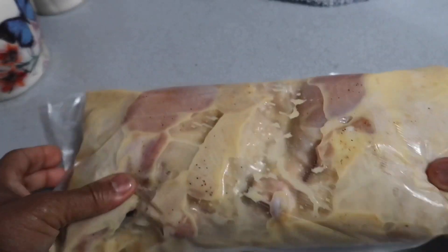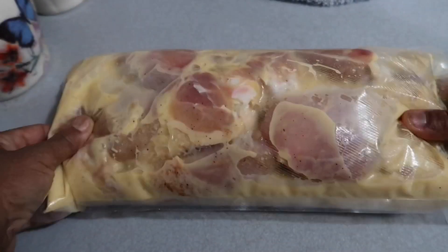All right, so this is going to marinate for no less than two hours in the refrigerator.